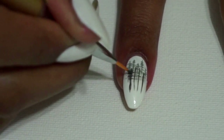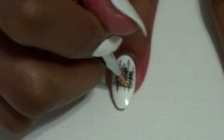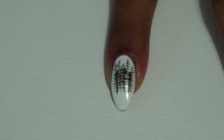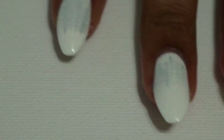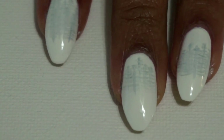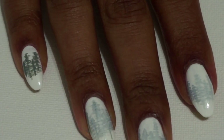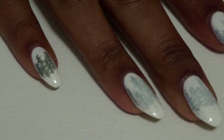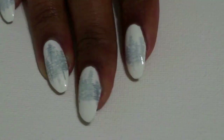I did try to use a darker gray for the second layer of trees, which you can do, but I found it easier to just take my white polish and paint a thin layer over the design to give the illusion of misty trees in the distance. On my pinky nail, you can see I only used the one gray shade and did the same thing with the white polish and they ended up looking exactly the same, so you only need one shade of gray.